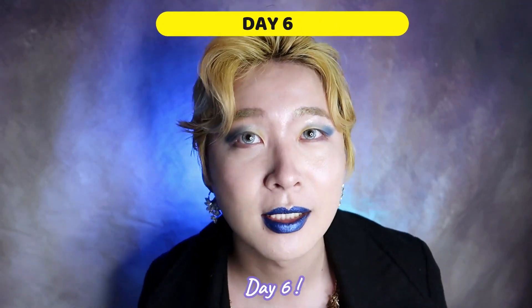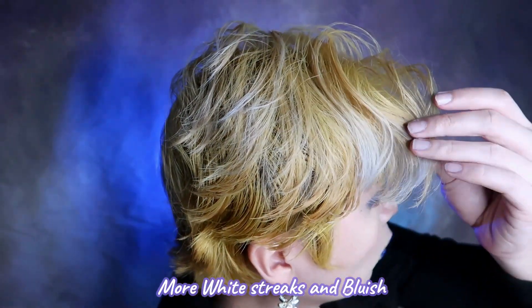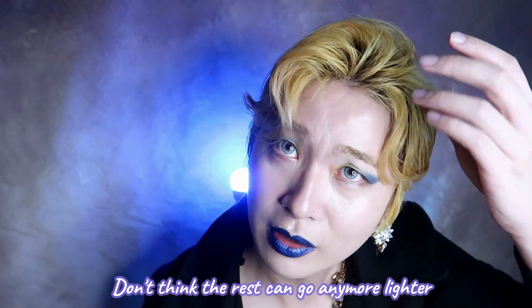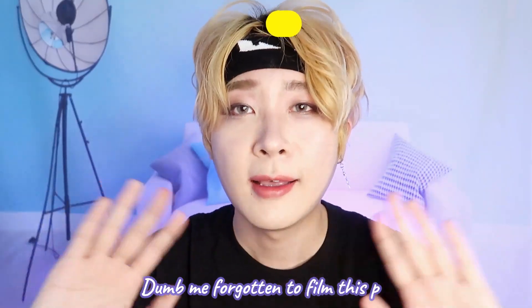This is currently day six of my blue shampoo experiment. The yellow has shifted to more of an ashy, dirty kind of blonde — not really yellow-yellow anymore. Some parts on the side are really white and look a little bit blue, which is a pretty good result. I'm not sure if the rest can go even lighter, because I really want that very white look. I'll update you tomorrow on the last day.